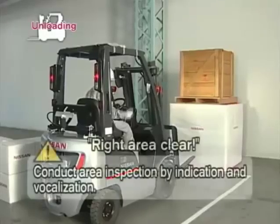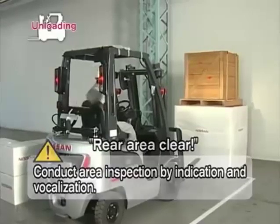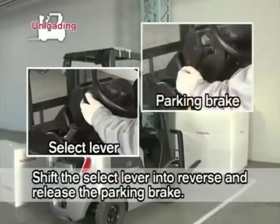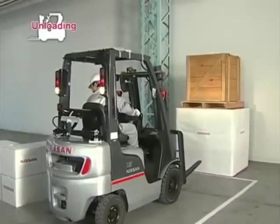Inspect the right, left, and rear surroundings by indication and vocalization. Shift the select lever into reverse and release the parking brake. Drive the forklift to the pre-designated area.